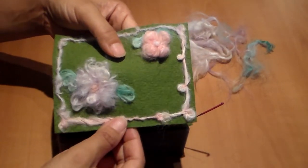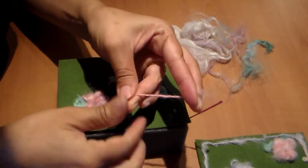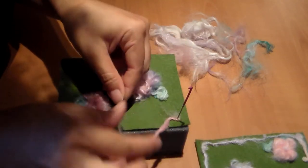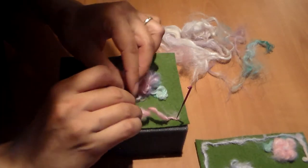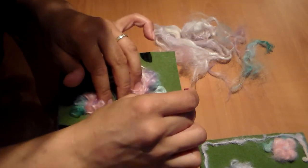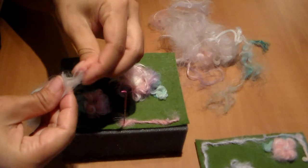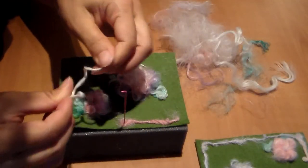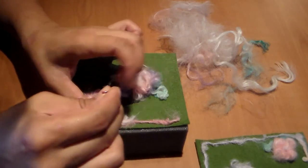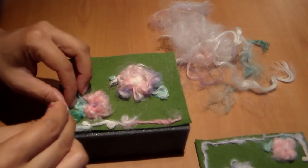To create the outline like this, all you need to do is take some fiber and just start twisting just like this. Poke one end in and add a little bit more, and it'll start to create loops. You can start poking it in and adding more, and continue until you get your desired outline, just like that.